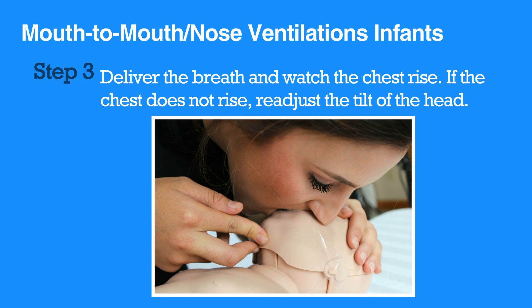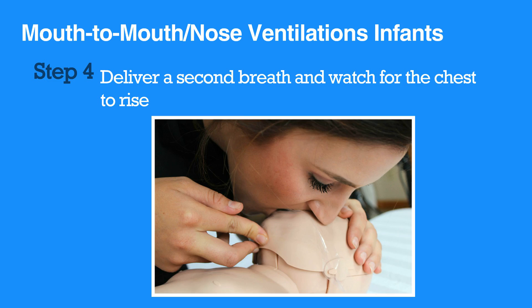If the chest does not rise, re-adjust the tilt of the head. Then deliver the second breath and watch the chest rise. If you are unable to cover both the infant's mouth and nose entirely with your mouth, pinch the nose closed and deliver the breaths into the infant's mouth. If the chest does not rise, re-adjust the tilt of the head. Give an additional breath and watch for the chest to rise.